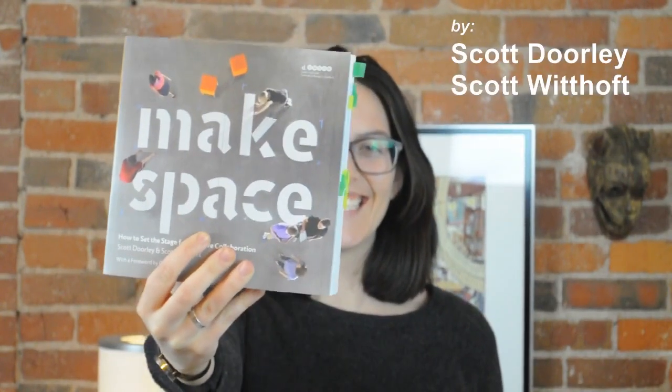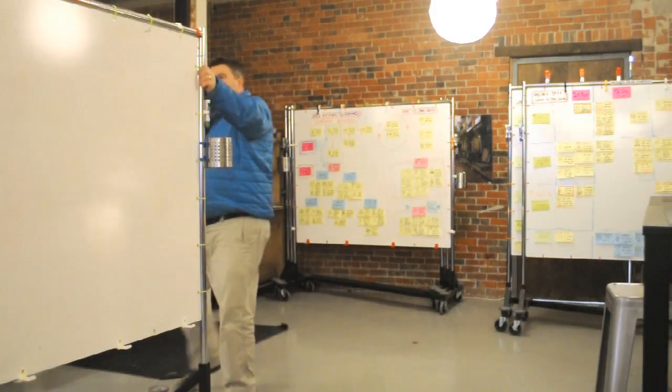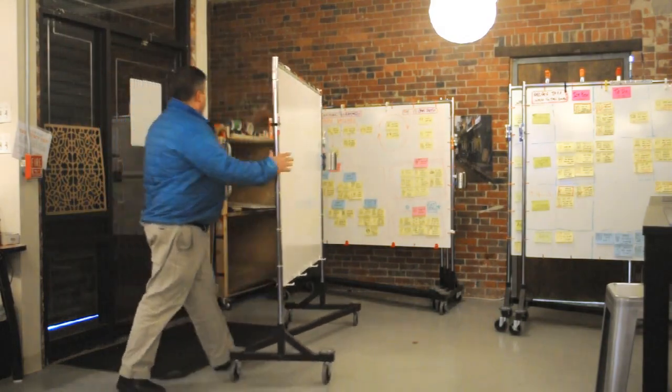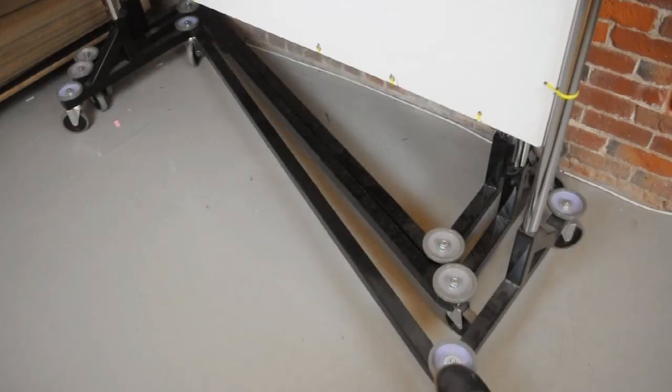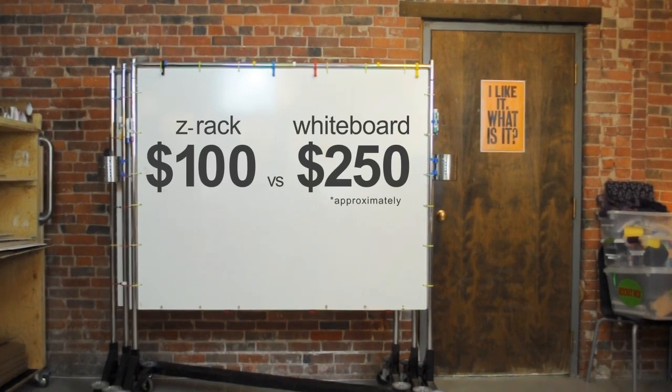That's when we found MakeSpace from Stanford's D-School. Their design for a DIY whiteboard made from a garment Z-Rack was perfect. The wheels meant we could park them anywhere in the studio, the bases nest together to reduce clutter, and building them on our own saved money — which is great because we're a cheapskate non-profit and we wanted 10 of them.